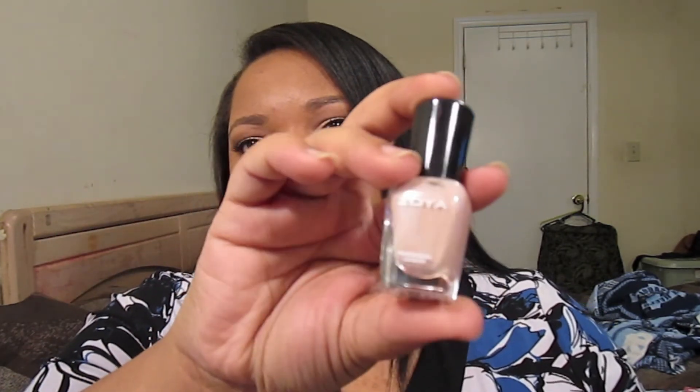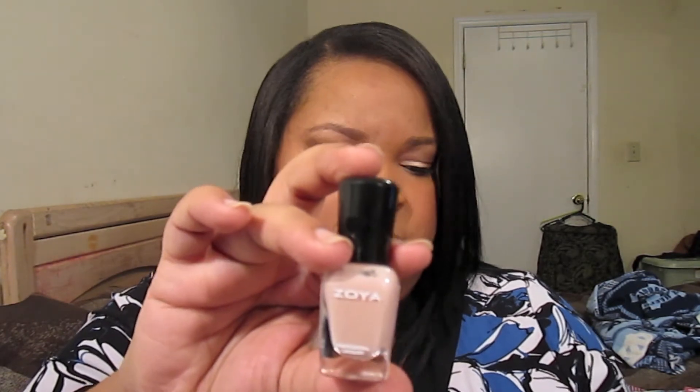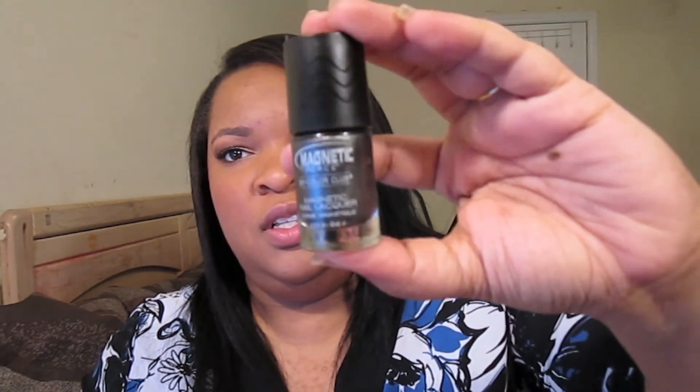This came in my Birchbox — this is Pandora, a baby Zoya, and it's really pretty. I like to put Essie Shine of the Times on top of that. Those are all of my spring colors. I'll give an honorable mention to my recent purchase, which is the Color Club magnetic nail polish — absolutely amazing, I wore it the other day, so this will be getting some use during the spring too. Let me know your favorite nail polishes below and I'll talk to you guys next time — bye!